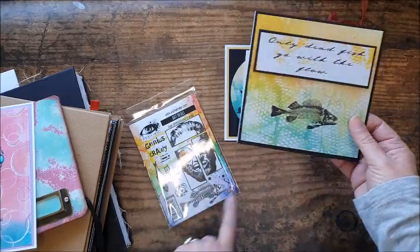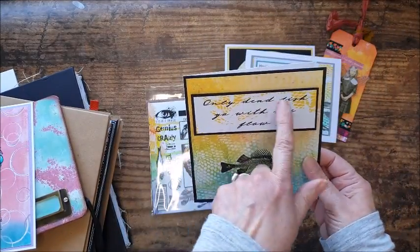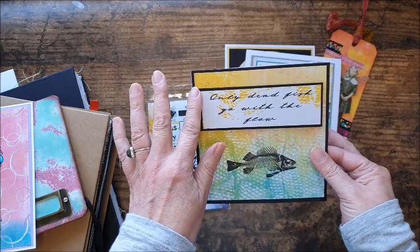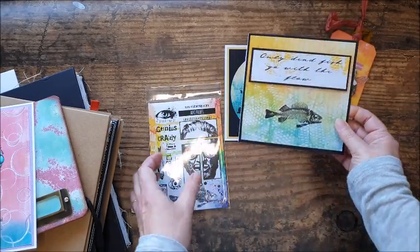On this one I've used the Skeleton Fish from the same set of stamps. I've printed out the sentiment 'only dead fish go with the flow' onto the patterned paper, then matted and laid it onto some black.